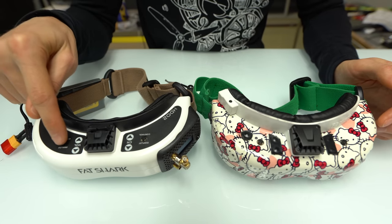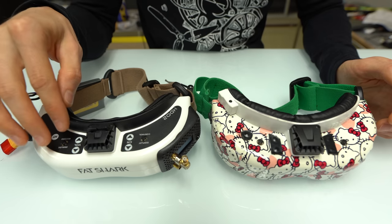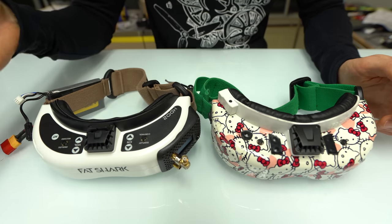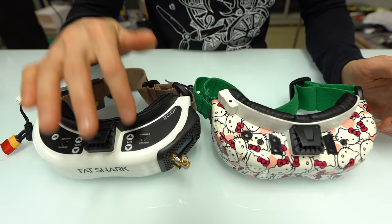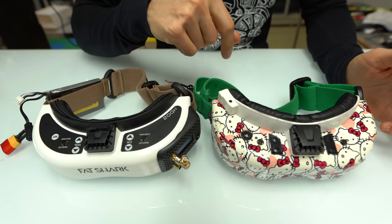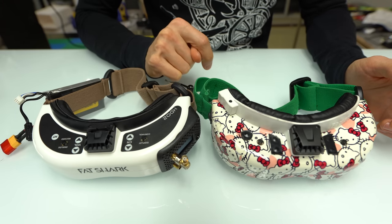They have the exact same top layout: you still have the head tracking button, analog recording which is the start/stop for DVR and gets you into the DVR menu, the volume button for audio out, and a channel button to change channels on your receiver. Most people do it through the receiver itself on the front button. You also have a control display.